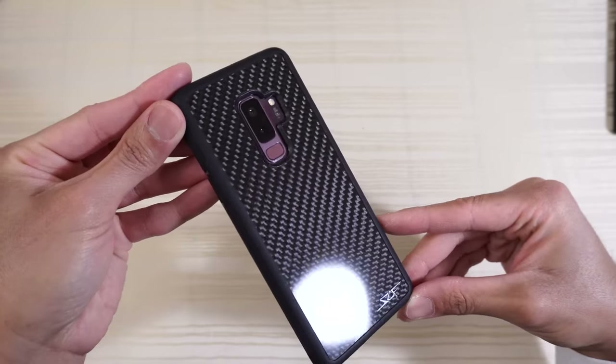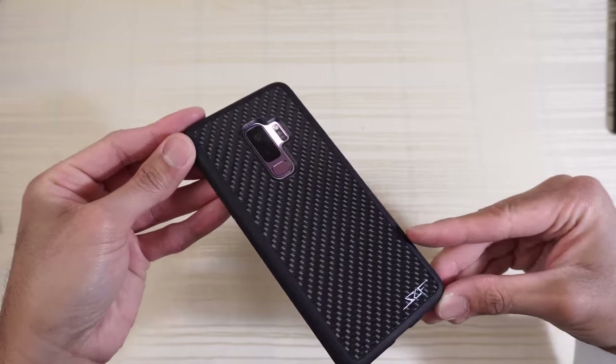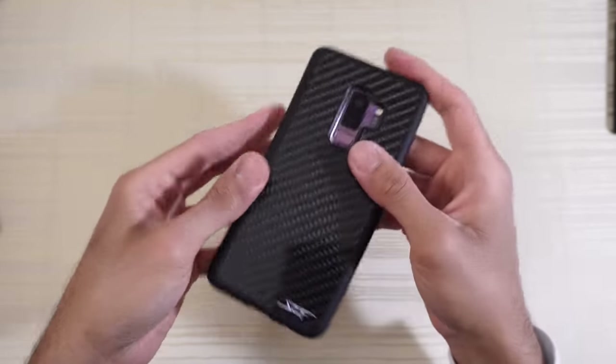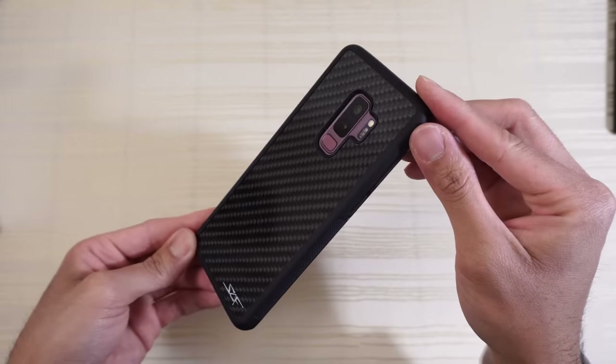Look at how the light hits it — the pattern is incredible. Real carbon fiber in a phone case cannot be beat.